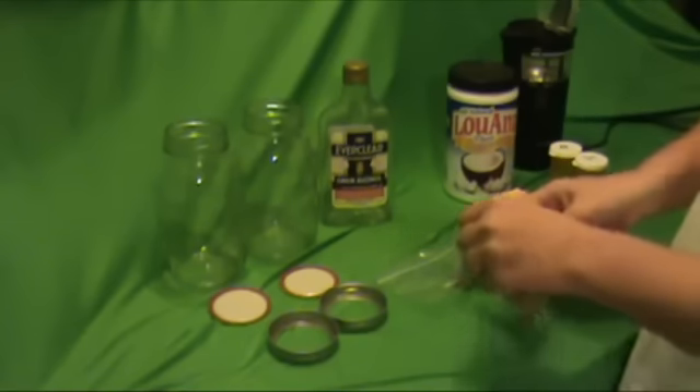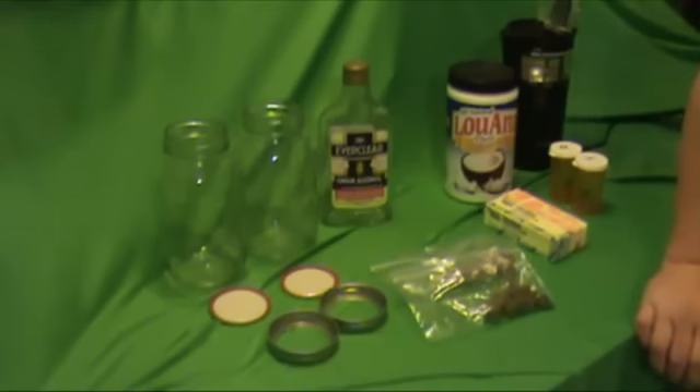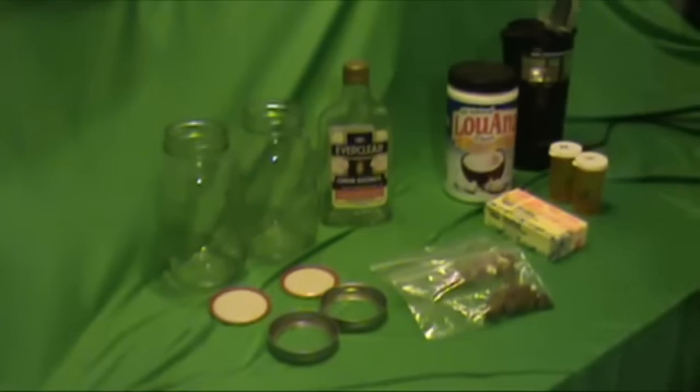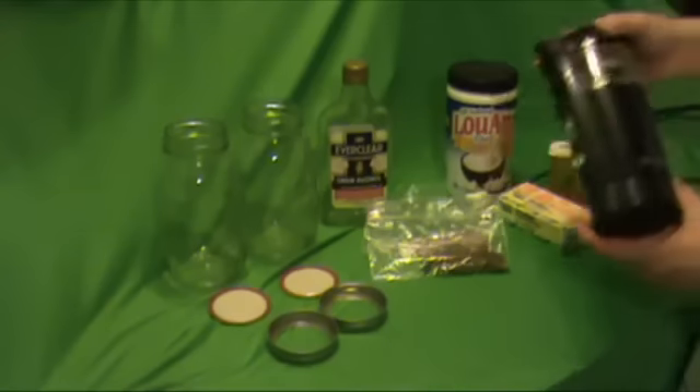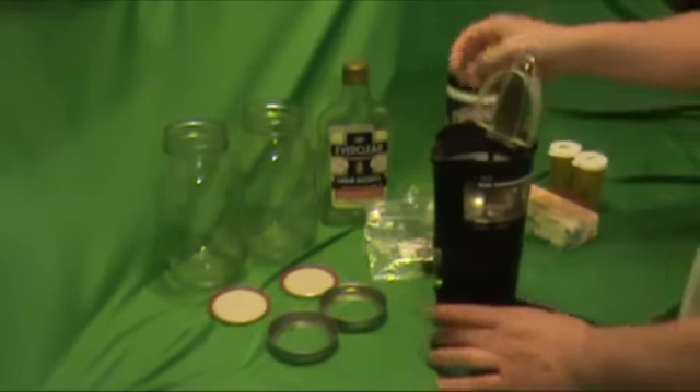We're using a Mr. Coffee grinder set on the lowest setting and we basically turn it into powder because it seems to work better for your tinctures. It makes it process so you can make it a lot quicker and it doesn't have to sit as long in the alcohol. The Mr. Coffee grinder from Walmart for $20 works very well.